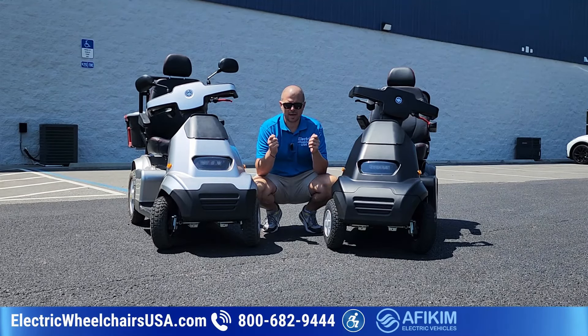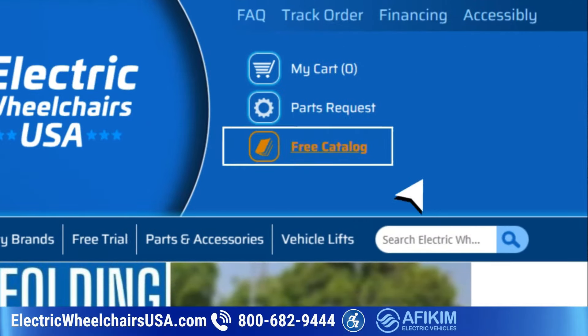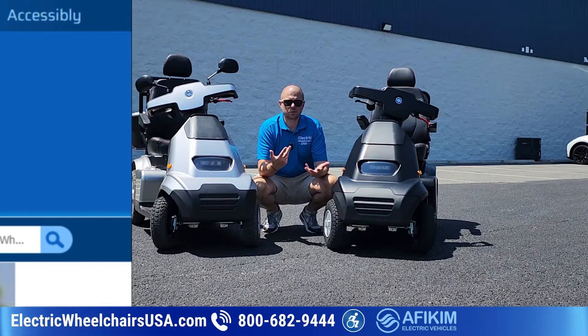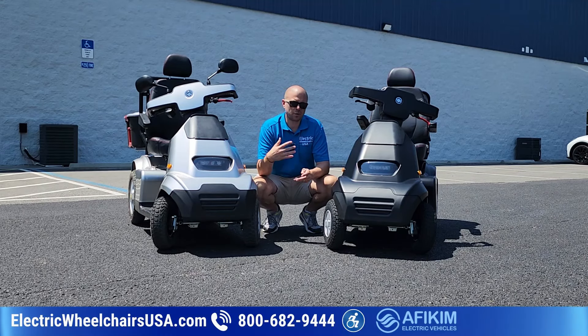We also have a catalog. If you want something you can hold in your hands and flip through some of our top sellers, you can request that on our website or you can just give us a call and request it. It takes about 10 days or less to receive it once it's been requested.